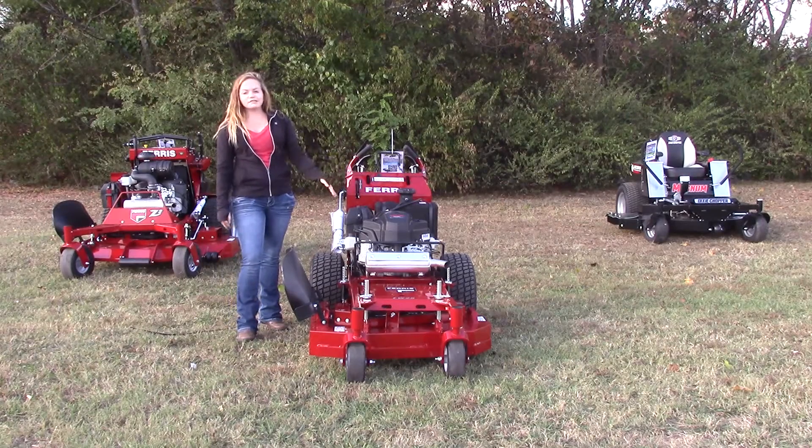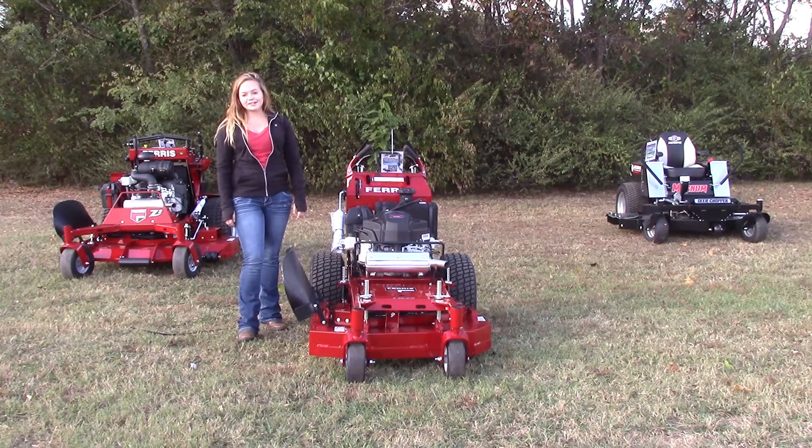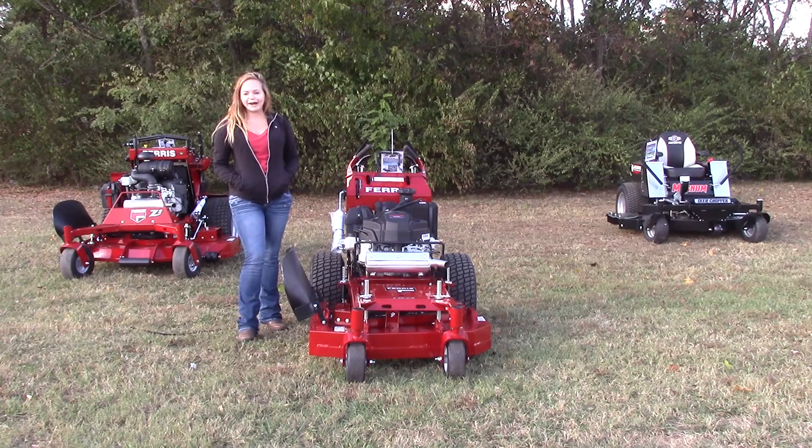This one is going to be the 18.5 horsepower Kawasaki FS engine, and the transmission on this mower is going to be the Hydro Gear ZT-3100. These features do allow this mower to reach up to a little over six miles per hour forward.